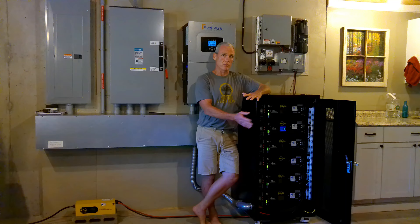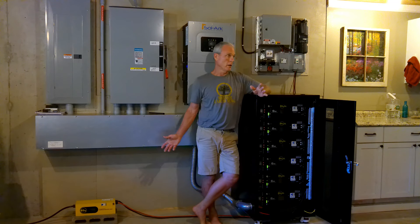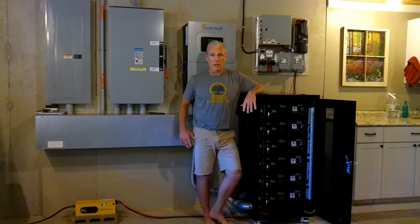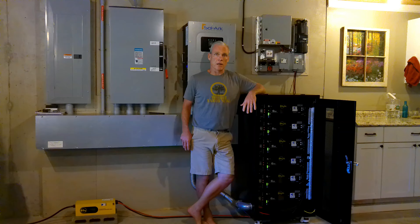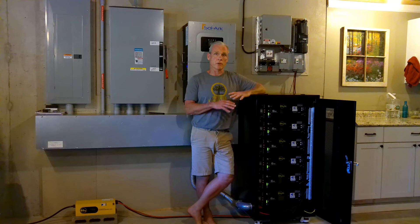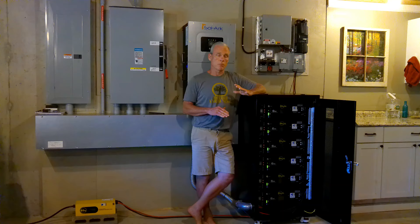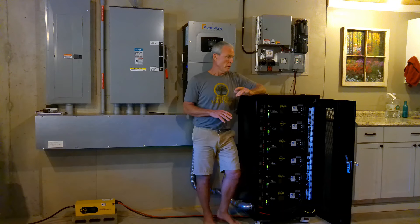There was some concern as to whether or not there were going to be some current sharing issues with the three different power systems coming all together on the bus bars here for the battery rack. But it has not been an issue. I've got the displays on the batteries, on the solar arc, the classic, and the charge inverter. I fired up the generator and ran the charge inverter just to make sure we weren't going to have any current sharing issues, and we haven't.